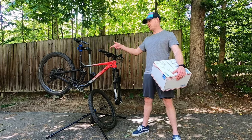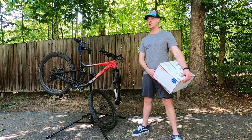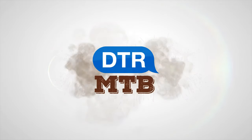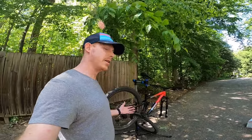Welcome back to the channel. Today my Rift Zone is going on a diet. The quickest and easiest way to drop a little bit of weight is contained in this box. If you've caught any of my other videos about this bike, you'll know that my biggest complaint about it is really just the weight.